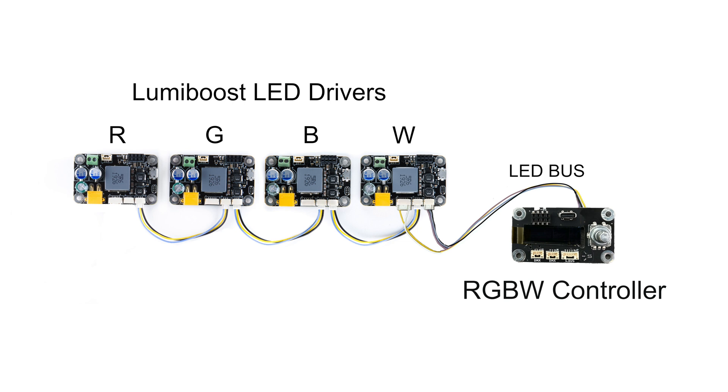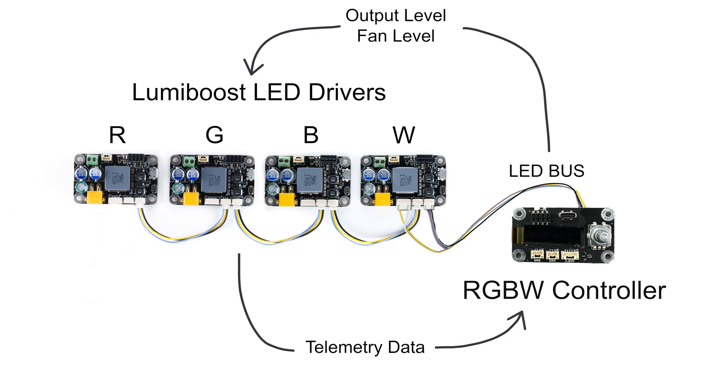Through the LED Bus protocol, the RGBW controller board sends output level and fan level commands to the LumiBoost boards. The LumiBoost boards send telemetry data back to the RGBW controller. This includes temperature, amps, volts, and fault codes.